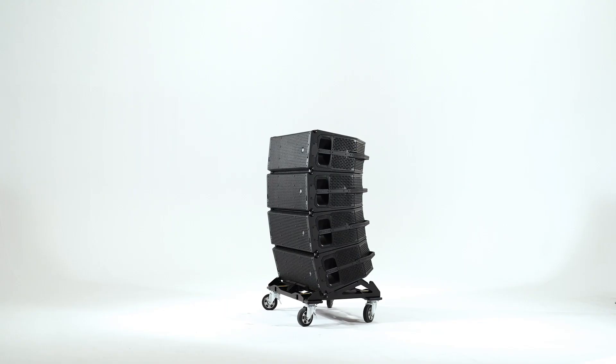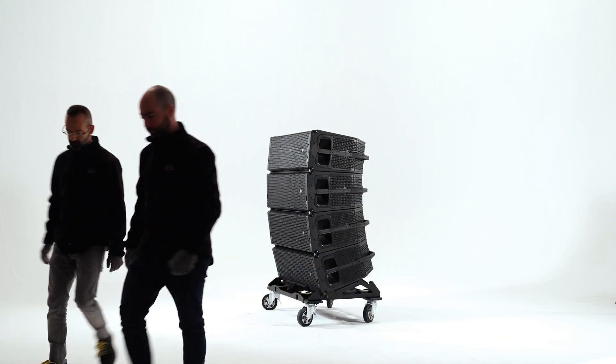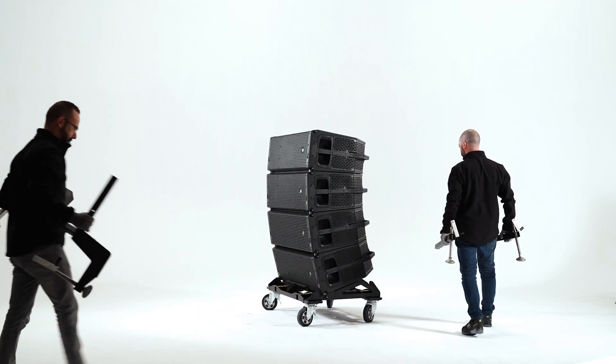To ground-stack Lara cabinets either in a positive or negative angle, they need to be placed on the transport dolly and it will be necessary to use the ground-stacking kit. The kit consists of four height-adjustable extensions: two identical extensions for the front and two for the rear.